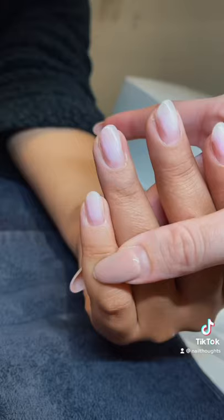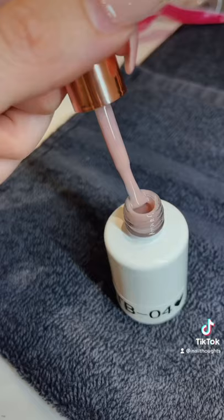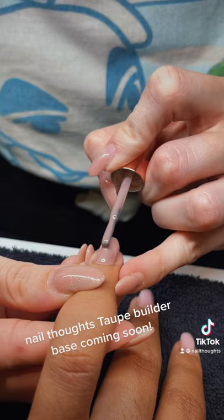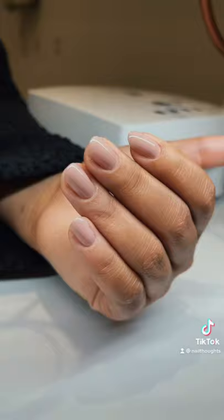All cleaned up and shaped and ready for more. I'm going to show you a new base coat. Wow, it's so pretty!